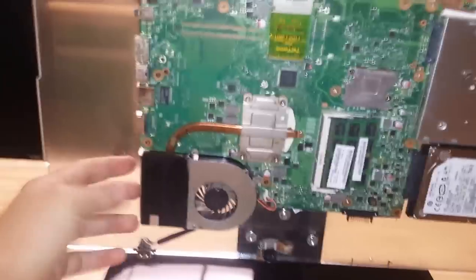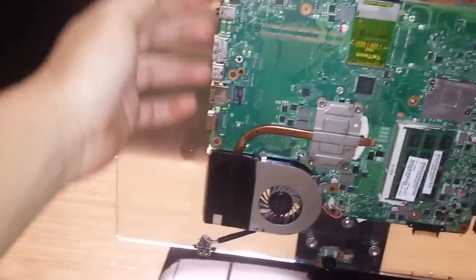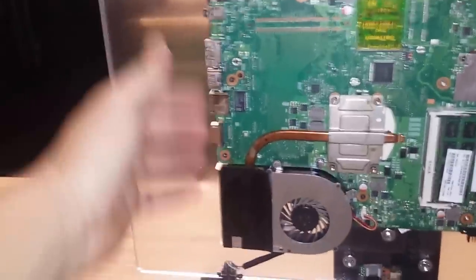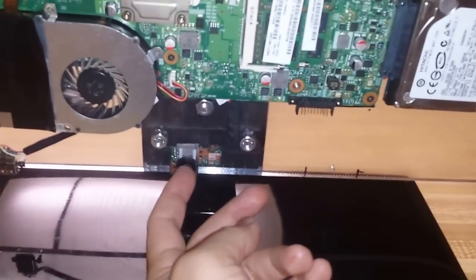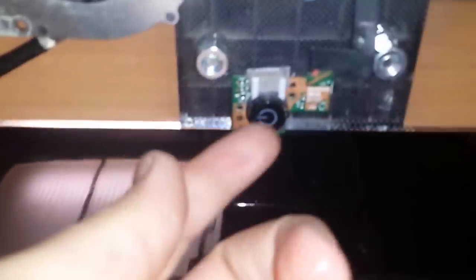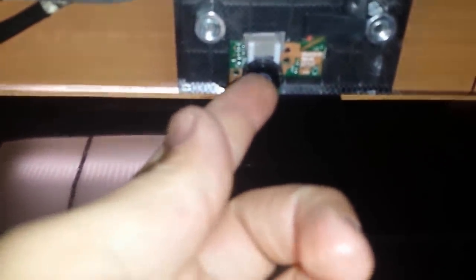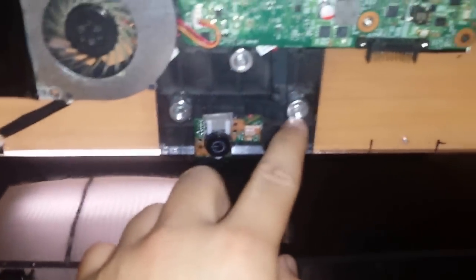It looks kind of weird because all this is empty over here, but all the ports — HDMI, VGA, eSATA, microphone, and audio — are over here, so I need space for the wiring to go over here. I have a USB down here and the power button. I took the whole assembly from the laptop — even the actual button, which you don't need, but it just looks better. This was mounted with some bolts I had laying around, and over here I have two more USBs.